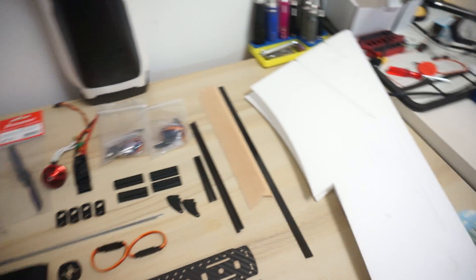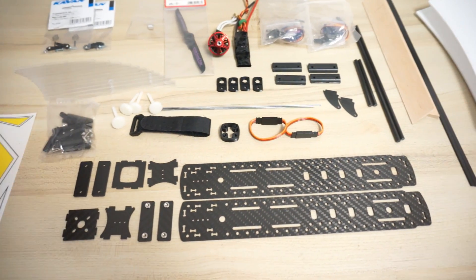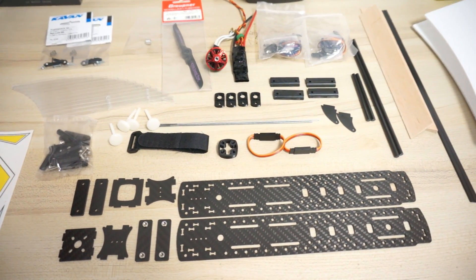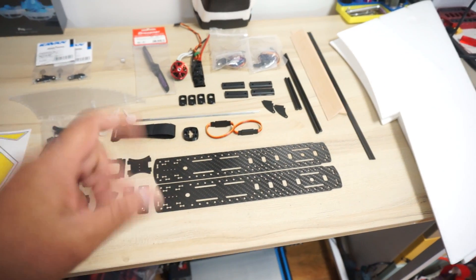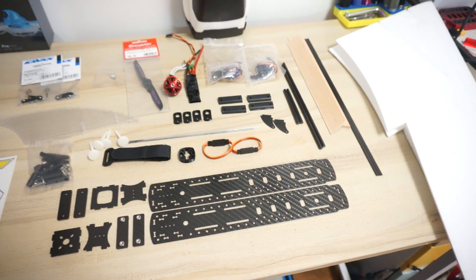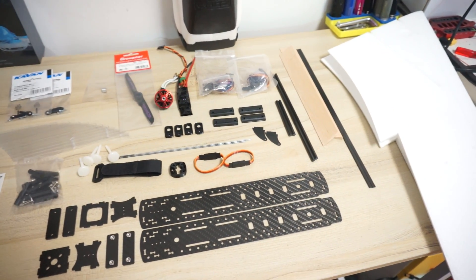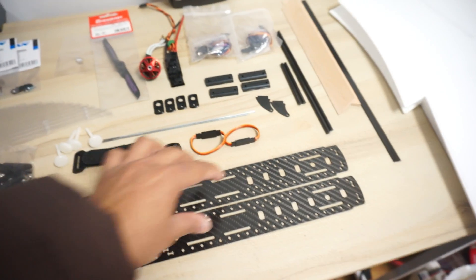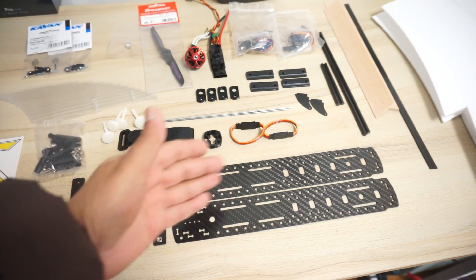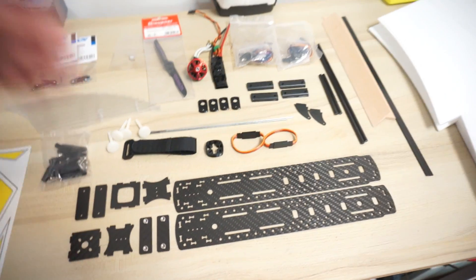Then we have carbon fiber parts laying all around here — these will actually form the central fuselage. You can easily attach the wings to the central fuselage very quickly and start flying, and detach when you want to transport the wing. This configuration with a separate fuselage where the wings attach is really really nice because all your expensive FPV gear — your cameras, your flight controllers — are sitting in that central fuselage.